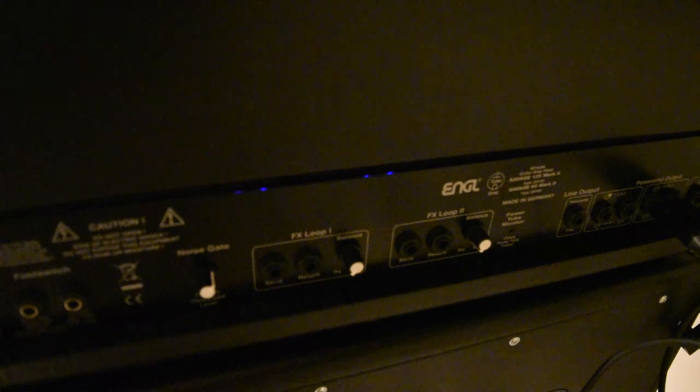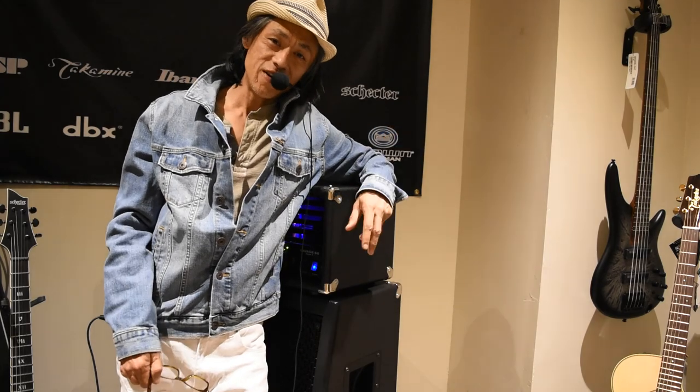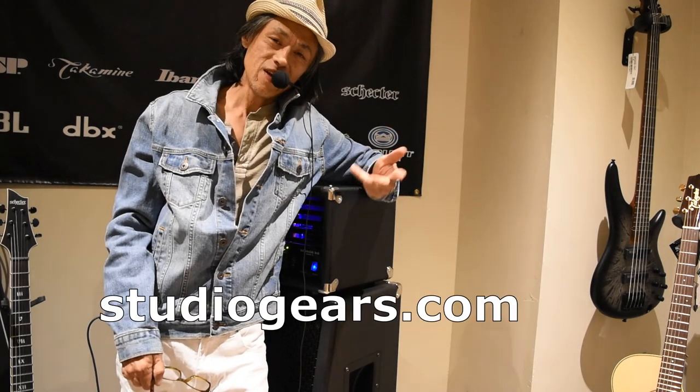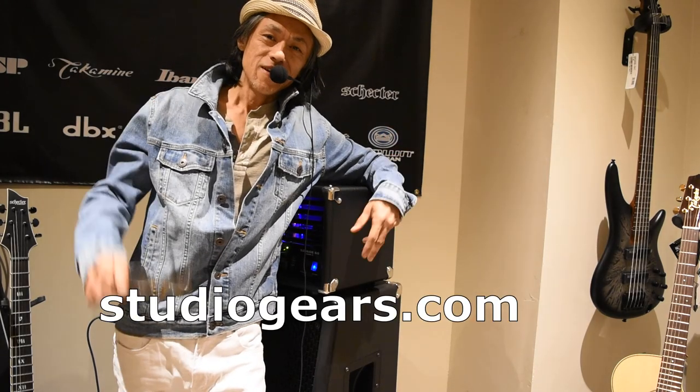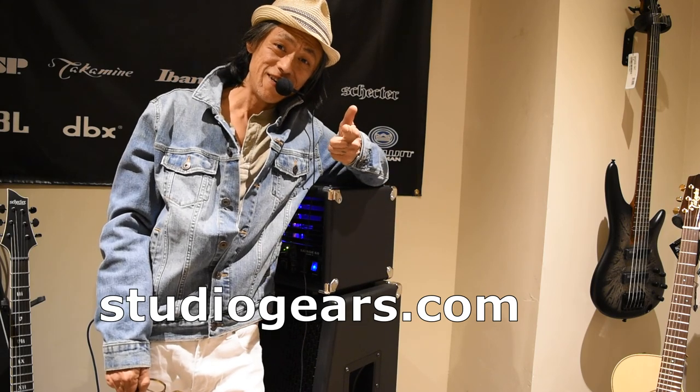And yeah, so that's it — it's a killer, killer amp. Alright, Mangugoo here. Thanks for checking out the amp with me, and hopefully you like it. Come buy some stuff here at StudioGears, StudioGears.com. I'll see you later!